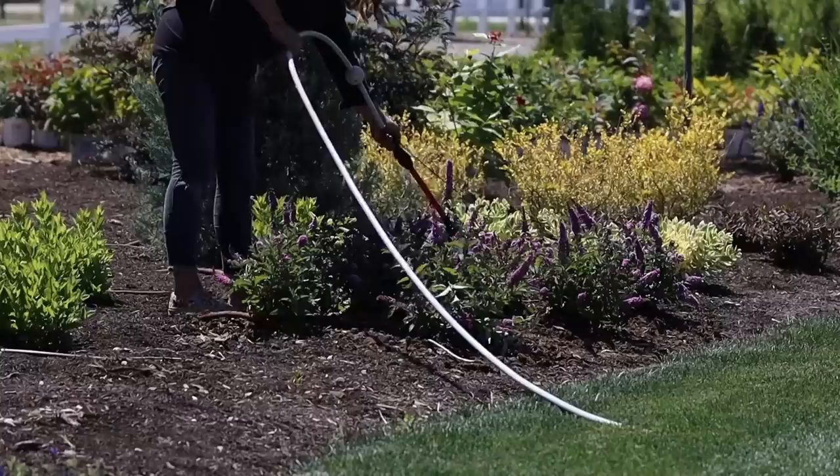Got them all planted — they look amazing. I did a few in a mass grouping and it's already striking even though they aren't full size. I'm going to walk you through them, probably not in the exact order we planted. We're hovering right around 100 degrees, but there's just enough of a breeze to where it feels doable. We're high desert, so it's pretty dry heat — not as bad as those with less hot temperatures but more humidity.